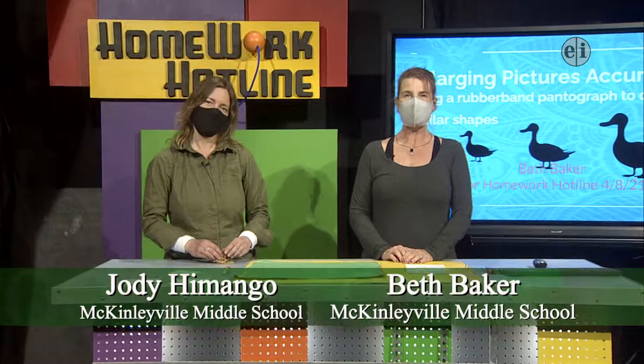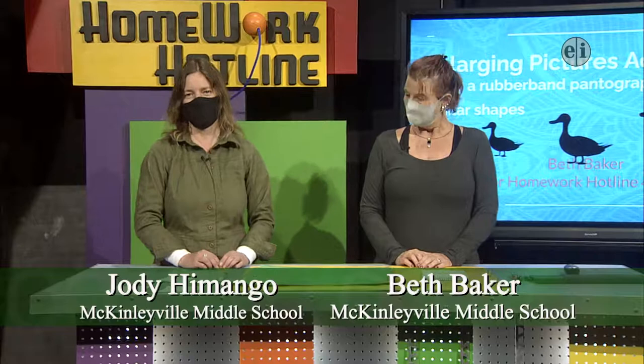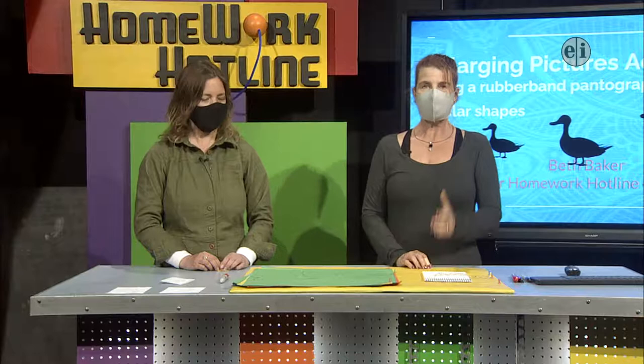Hi, I'm Beth Baker and I teach math at McKinleyville Middle School in McKinleyville. And I'm Jody Hemingo. I teach seventh grade science at McKinleyville Middle School. And we are partner teachers.